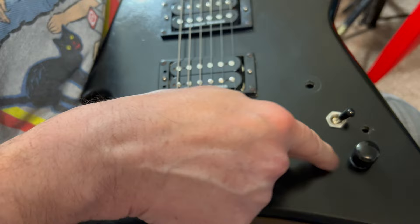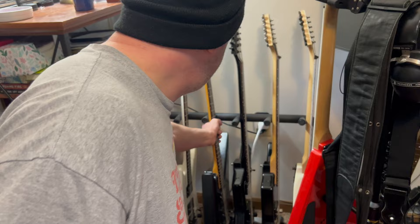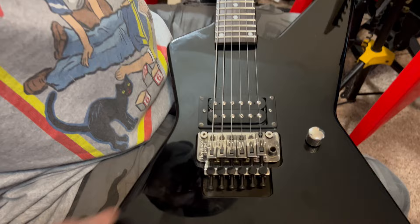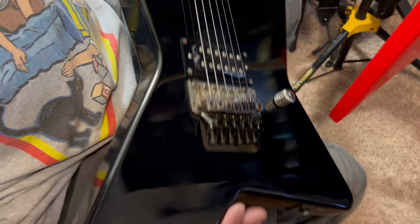Same thing here — tone knob delete and Duncan JB Jazz. In the case of this one right here, I've got the Dogtown Custom Shop Huffbucker in here, and that volume knob is just barely out of the way, but same thing. This right here eliminates that headstock dive. You can see from the factory they put it there, and that's just terrible.